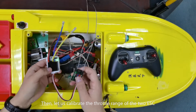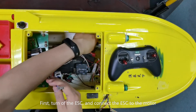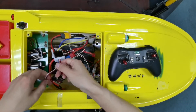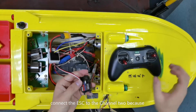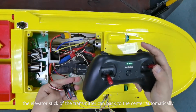Now let us calibrate the throttle range of the two ESCs. First, turn off the ESC and connect the ESC to the motor. Connect the ESC to channel 2 because the elevator stick of the transmitter can return to center automatically.